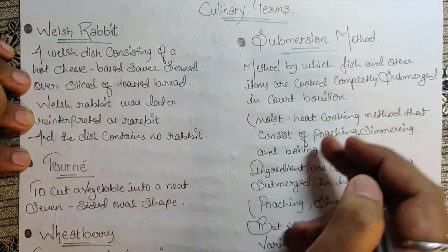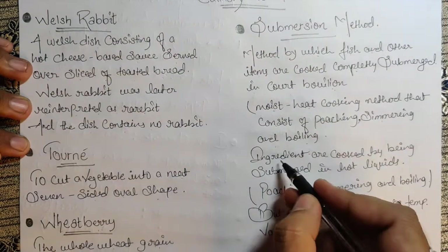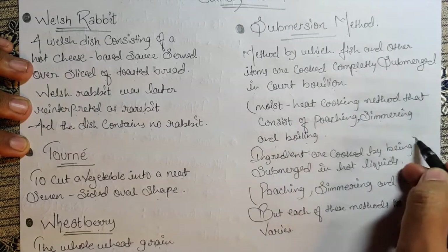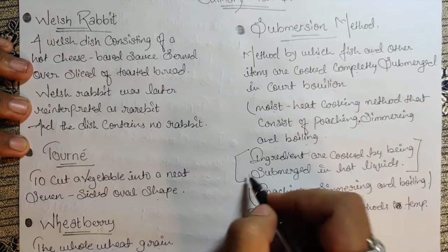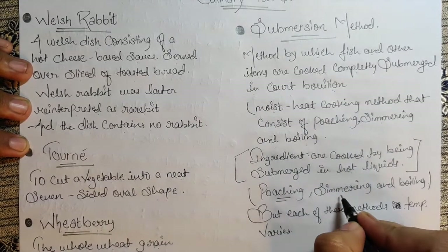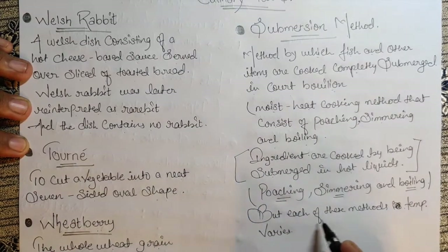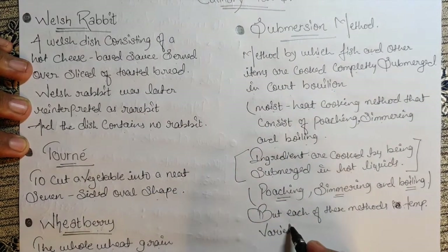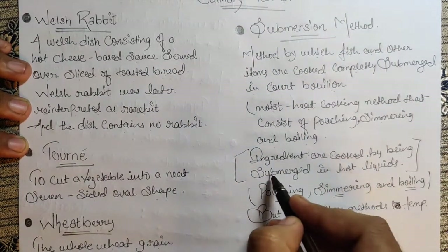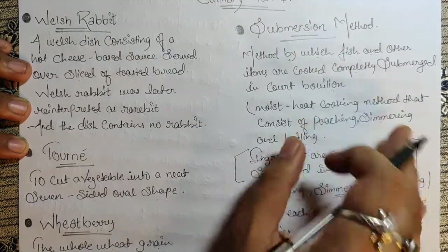These are three different methods generally used for the submersion method. Ingredients are cooked by being submerged in hot liquid. Each of these methods — poaching, simmering, and boiling — have a different temperature, but all involve ingredients cooked by being submerged in hot liquid.